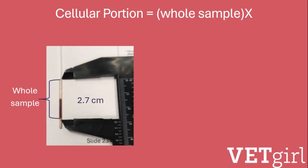On the left, I measure the whole sample from the top of the clay plug to the top edge of the plasma. In that sample, that space is about 2.7 centimeters.